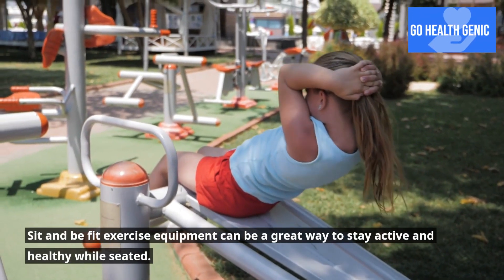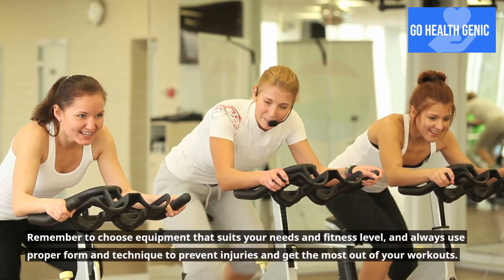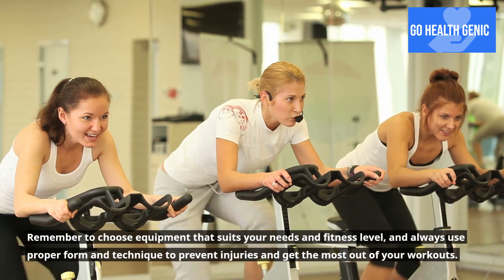Sit and be fit exercise equipment can be a great way to stay active and healthy while seated. Remember to choose equipment that suits your needs and fitness level, and always use proper form and technique to prevent injuries and get the most out of your workouts.